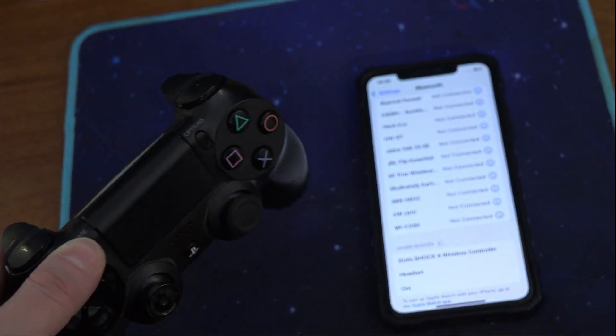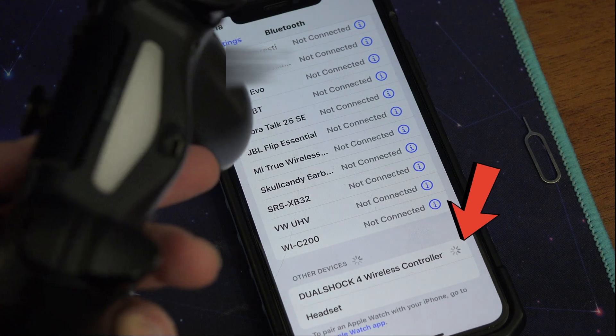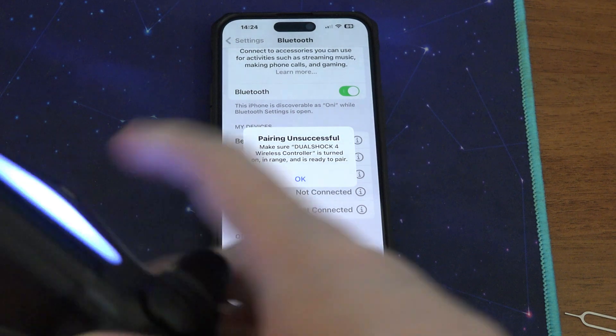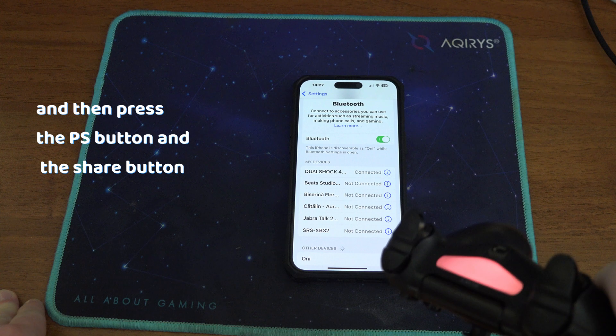Another tip is at the connection. Some people say that they have a continuously loading icon. The solution to that is to first press on the controller on your phone and then press the PlayStation button and the share button at the same time on the controller.